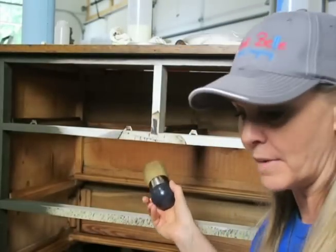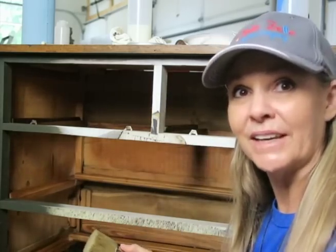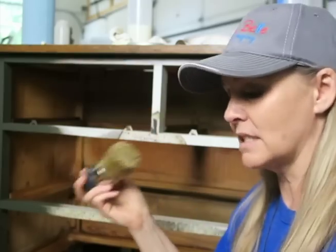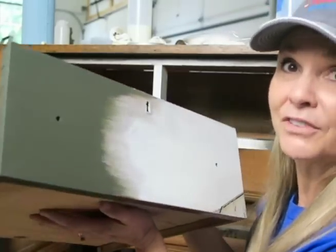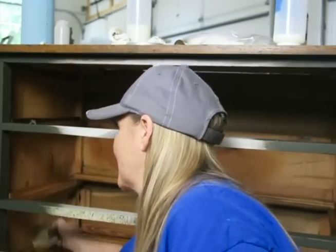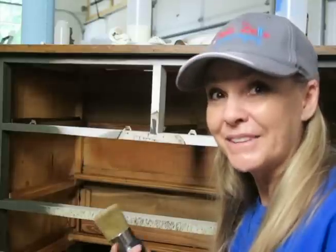I'm going to do it to the inside casing and also to the rails, so that when you're putting your drawers in they're going to glide smoothly. Use one of the Redesign with Prima stenciling brushes to apply this to the inside casing of your furniture pieces, then put your drawers back in — your piece is going to smell fresh. Taking that extra step to apply Big Mama's Butter inside the casing is going to make your piece look so much better, smell so much better, and sell so much easier.